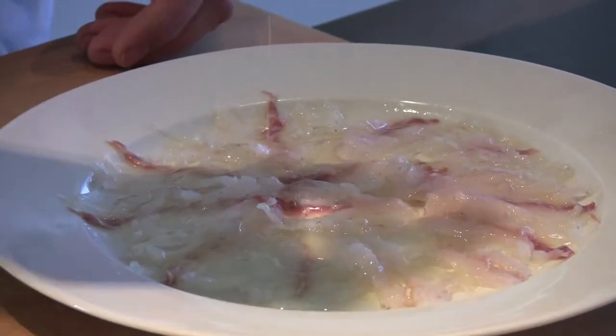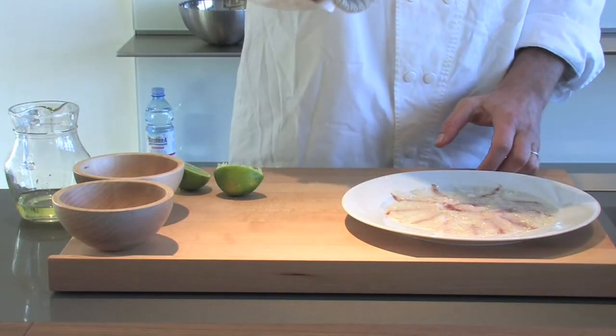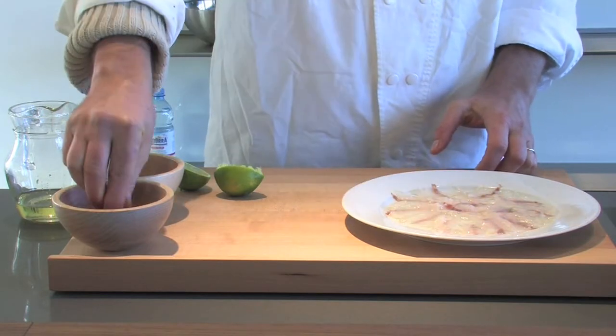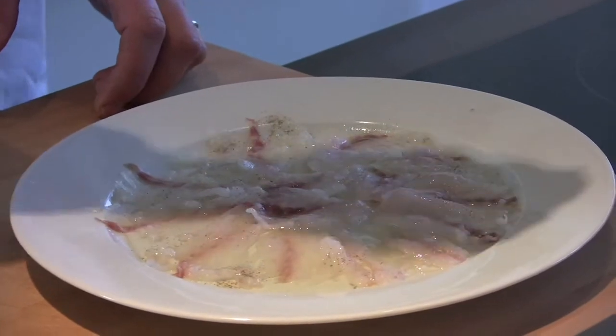We're also going to use a very good quality olive oil. Again, generous with that — just gives it a lovely shine, lovely flavor. And then we're just going to very simply season it with a little bit of salt, a little bit of white pepper. It's a simple carpaccio.